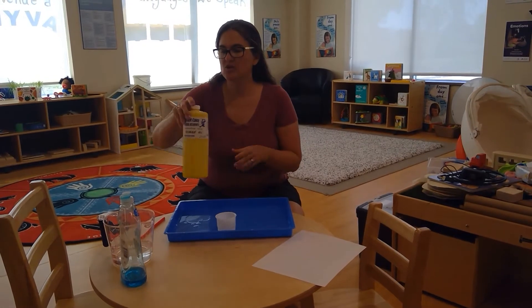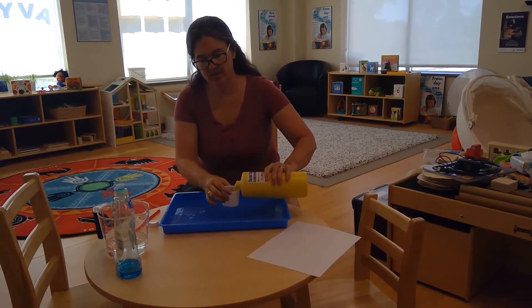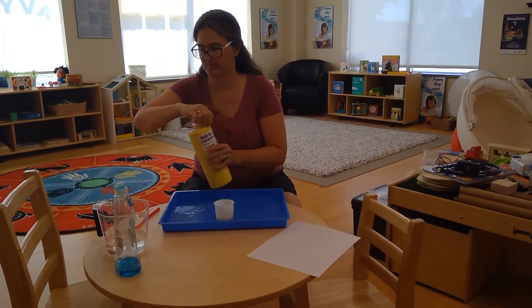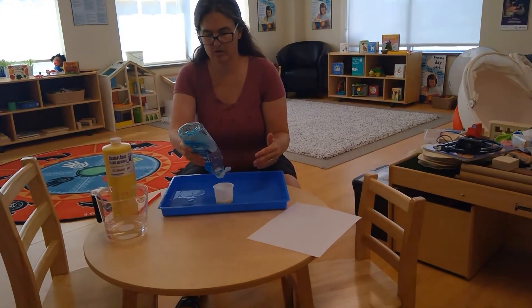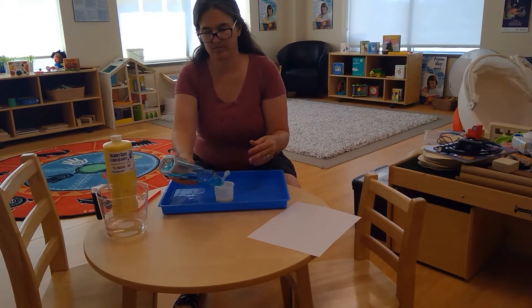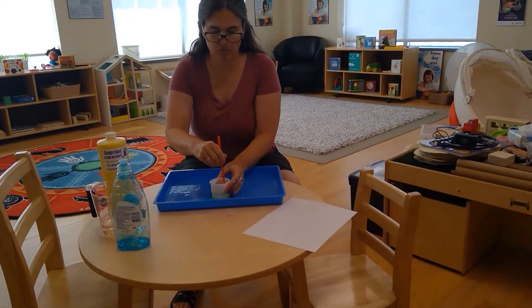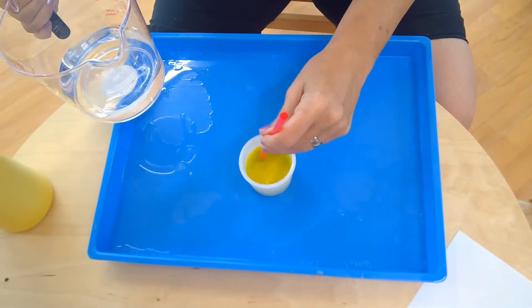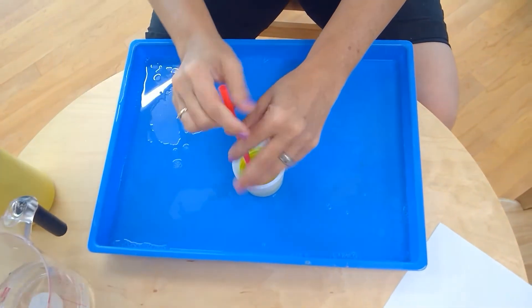We're going to try one more way of doing bubble painting. This time we'll use mostly paint and soap with just a little bit of water. We'll put our yellow paint in because it shows up so nicely on the blue tray, add some liquid soap, then stir it with a straw to see how thick it is. It's pretty thick so we'll just add a little bit of water to make it easier to make bubbles.